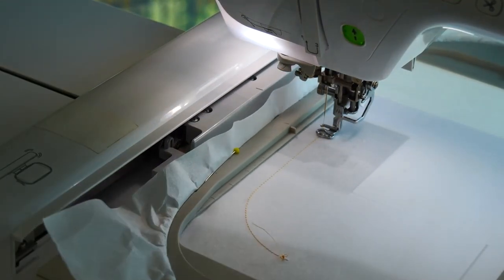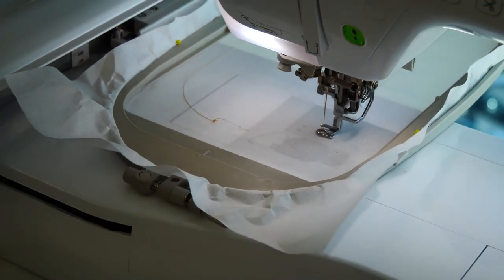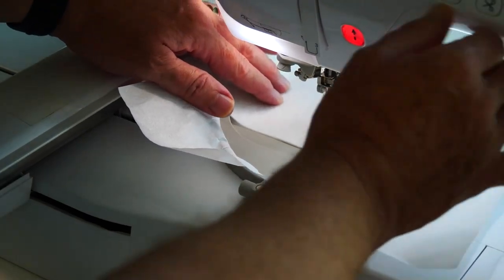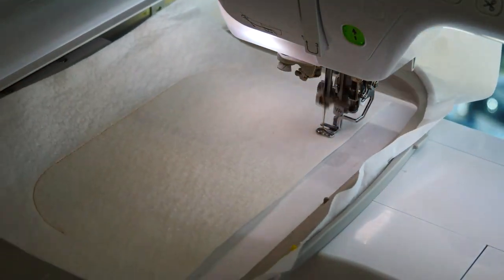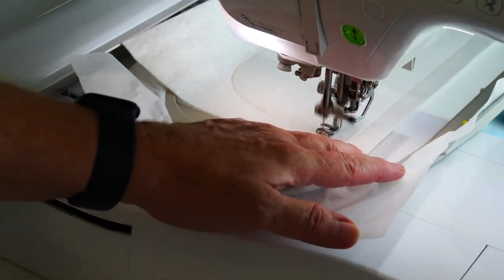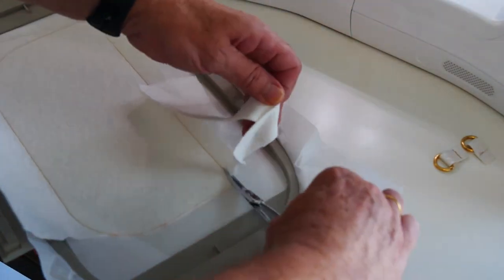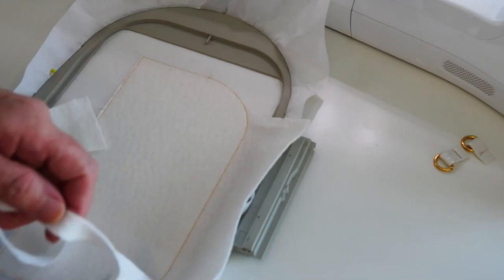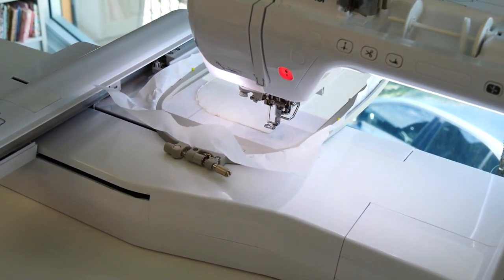Our next stage is making our purse. We want to put down our placement line for our first piece of batting, and we're going to be putting a zip on top of this. So we need to trim out a batting one to two millimetres away from the stitching all the way around. I've made a couple of loops for my D-rings so it can be used as a shoulder bag with a strap attached. Now we put the hoop back into the machine and we're going to do our placement lines for our zip.